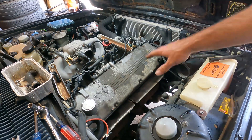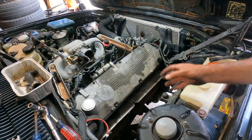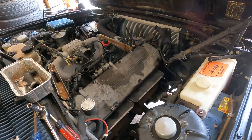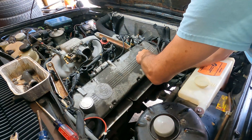The last thing I want to do is blow this out so that if anything is in here or around the edges, it doesn't fall into the engine. Let's take the spark plugs out here — I want to do a compression test.